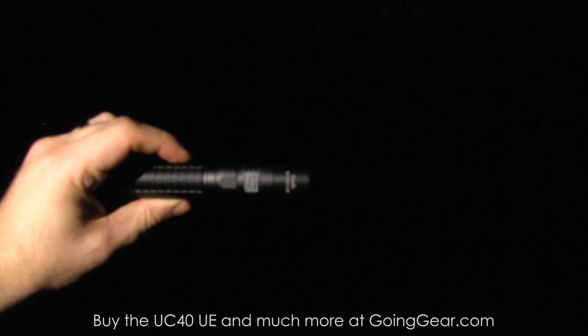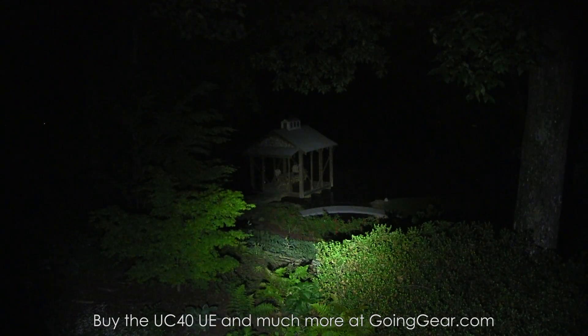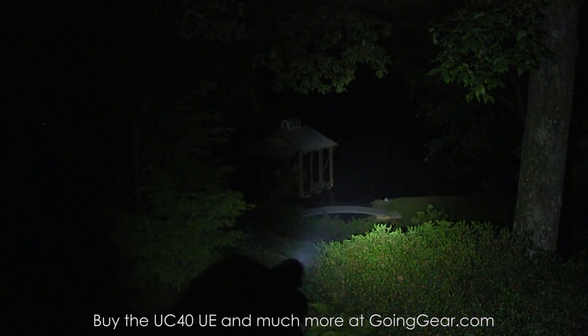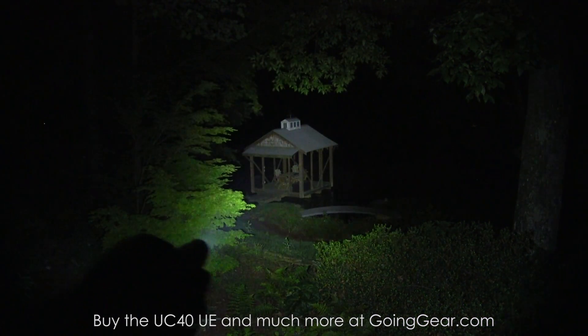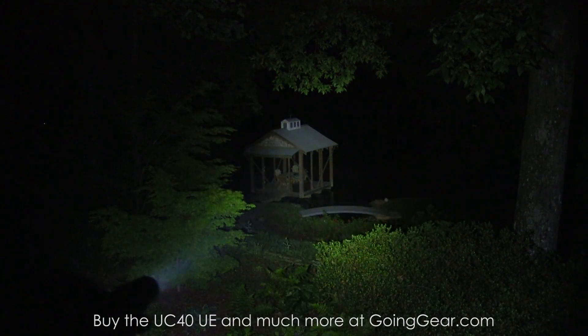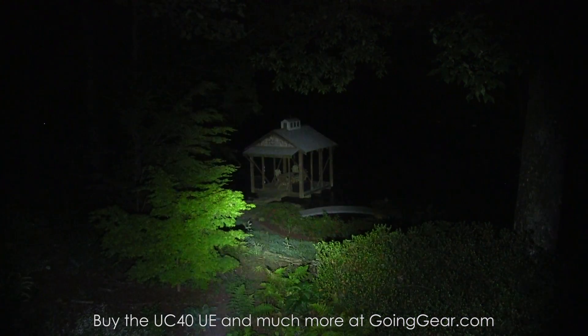We're outside with the Phoenix UC40 Ultimate Edition. A lot of lumens coming out of this compact little body. You can see that really big wide hot spot lights up a wide area. You got the nice bright usable spill down here. So that's the highest output.